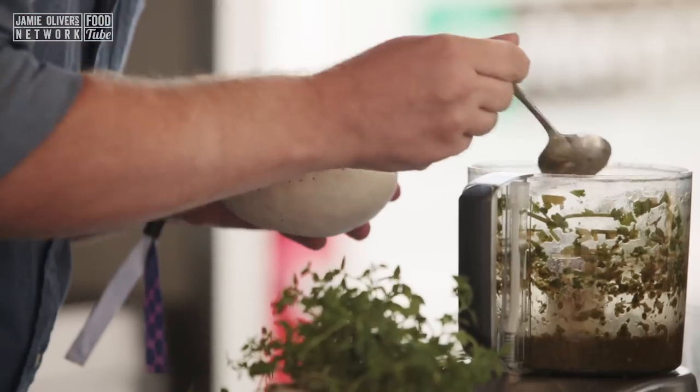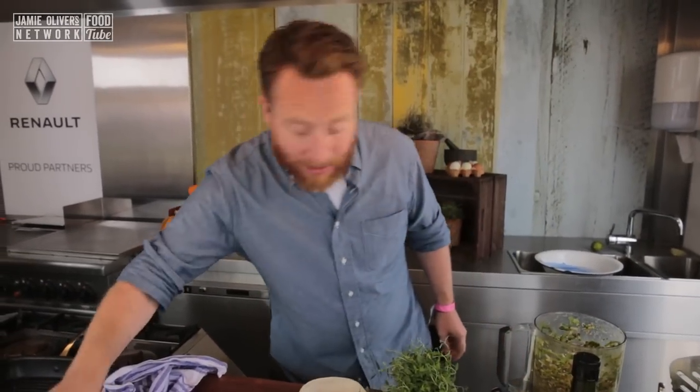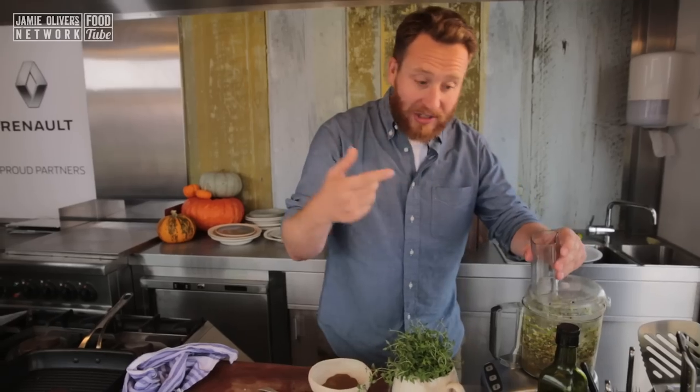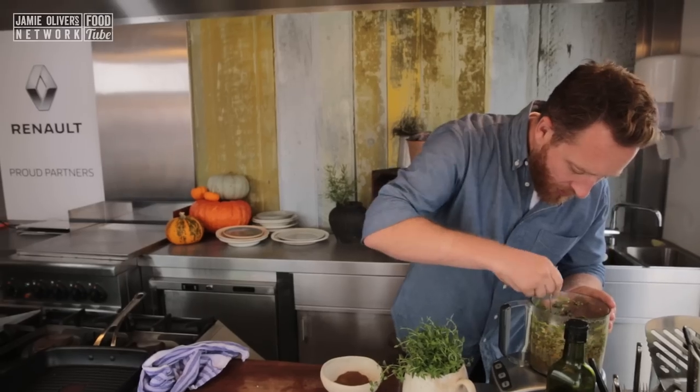Now it's not jerk without allspice, obviously. So let's have a teaspoon of that going in. And then we're going to give it a little bit of salt, just a little bit of cracked pepper. Let's incorporate those and then let's check the seasoning. It's mega.